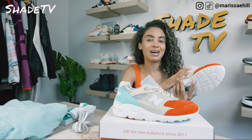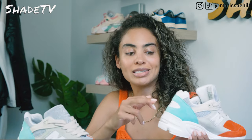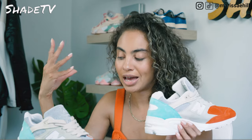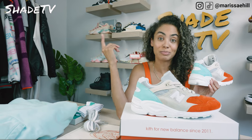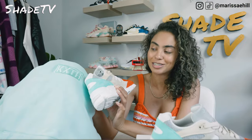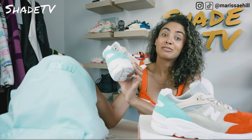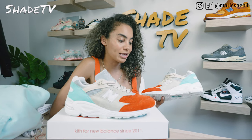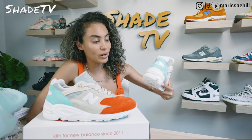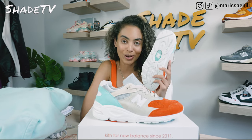On the side paneling, we have the New Balance N in smooth leather and white, and around it a beige color scheme with hits of gray. Working our way to the back, we've got the Kith 10th anniversary branding. Working our way to the other side, we've got more hits of beige and again that white New Balance N. For the midsole, it's nice and clean with a white tone, and on the bottom it's finished off in a white outsole with an N in a nice teal colorway.